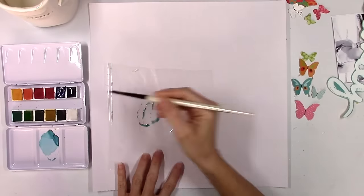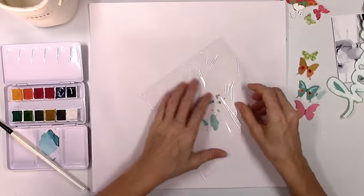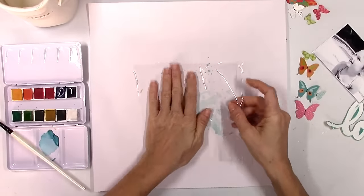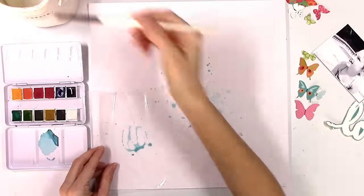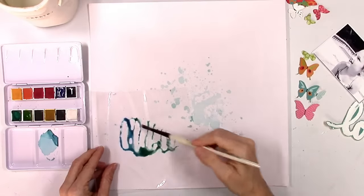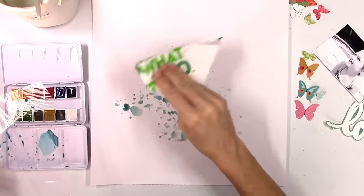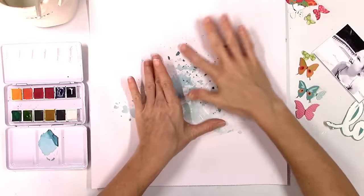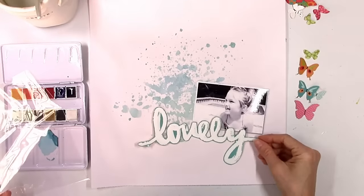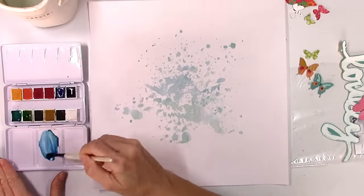Now that my gesso is dry I'm going to do a little bit of background work. I usually use spray inks instead of actual watercolors, and they actually go on differently than the sprays, as you can see here. The watercolor tends to bead up a little bit more, so I'm adding more water to it and mixing some of the blues and the greens. I want to try to get that beautiful deep aqua color that's in the butterfly, and I wind up really liking how this is looking — it's almost spotted, giving me dots rather than solid blobs of color.